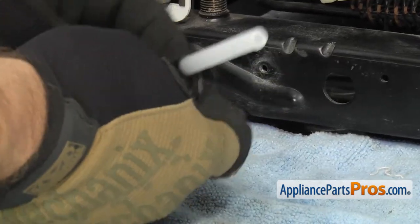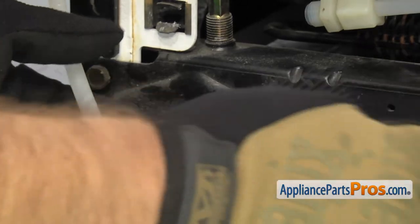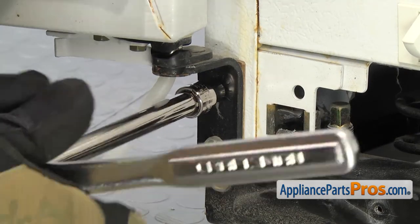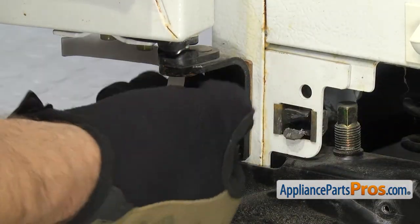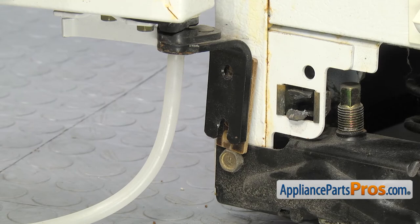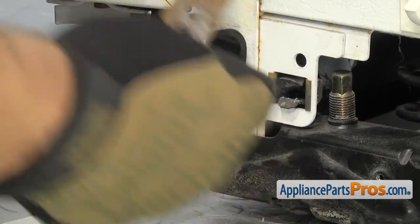Once you have it off, you can slide the clamp and the protective tubing off the water line and set it all aside. Now we're going to use a 5/16ths socket with the ratchet to take the bolts out that hold the hinge to the frame. Once you have the bolts out, you can grab the shim that's behind it. Make sure you don't lose that so we can put it back in when we put it back together.